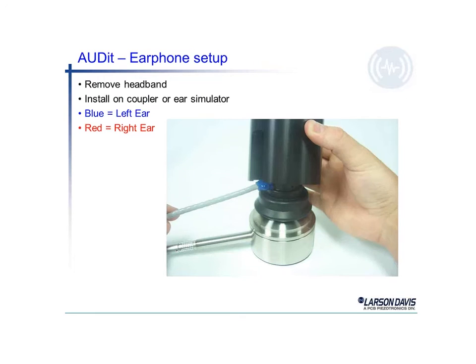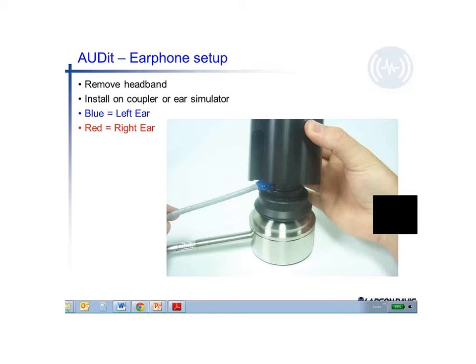Here's a picture again of the artificial ear at the bottom. You can actually see the earphone. There's a little spot of blue on the earphone, which is typically used on the left ear, and the earphones marked in red are typically put on the individual's right ear. You can see the little stand coming down over the earphone, and the cable exits through a slot in the stand. Then the weight is put on top. You do have to remove the headband to allow the earphone to fit inside the coupler.